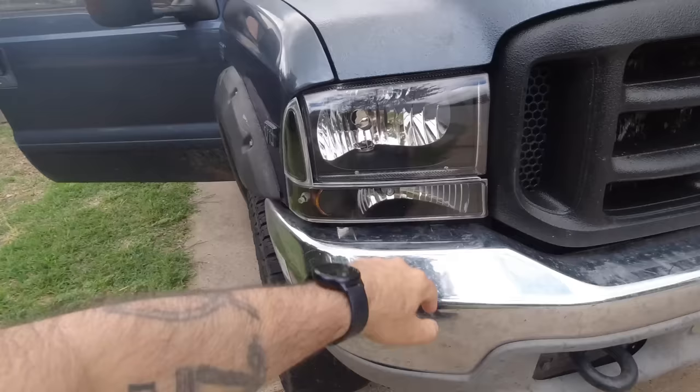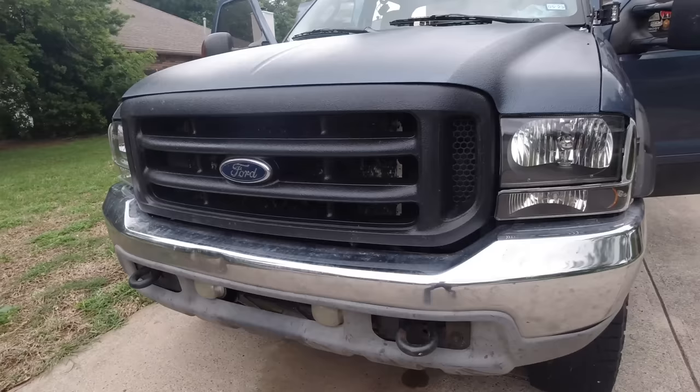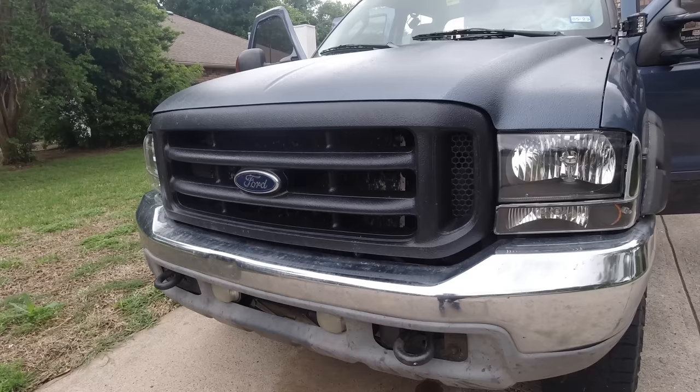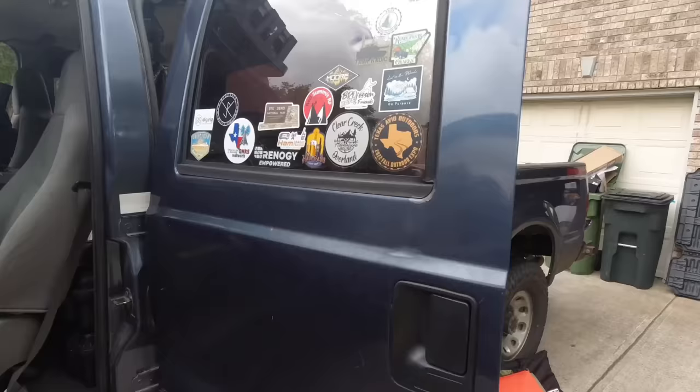I just put in brand new LED headlights yesterday — I really like the look of this body style. This series was the first years of the Super Duty when Ford changed body styles in 1999, staying this way through 2004, which is what this is. I've also got these pod lights installed, but the screws that came with them are rusting despite being sold as stainless steel, so I'm going to replace those soon.